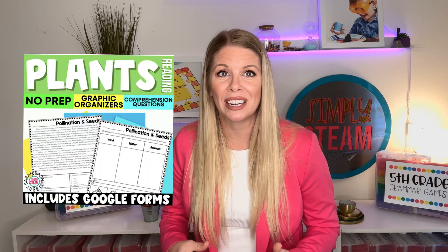I just find that zinnias are really pretty and super easy to grow. If you'd like to learn more about how plants grow, or you need more literature for that, I have a ton of plant reading passages and comprehension questions in my TPT shop. Along with that, there are graphic organizers that help students learn about how seeds travel and the differences between a conifer and a flowering plant, the different types of soil and nitrogen, and why nitrogen is so important to our plants.